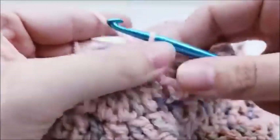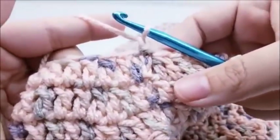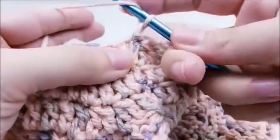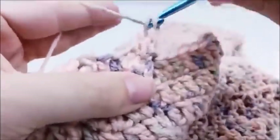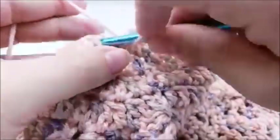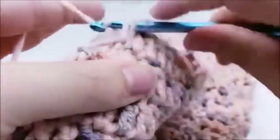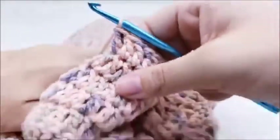Rounds four and five are done the same way — just one double crochet in every stitch all the way around. Start round four with a double crochet into the very first stitch, then one double crochet in every stitch around. When you get back to the beginning you'll have 30 stitches still. End with a slip stitch into your first double crochet. Repeat for round five. I'll go ahead and work rounds four and five and meet back up with you when finished.